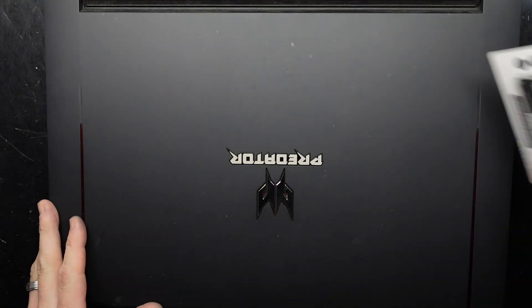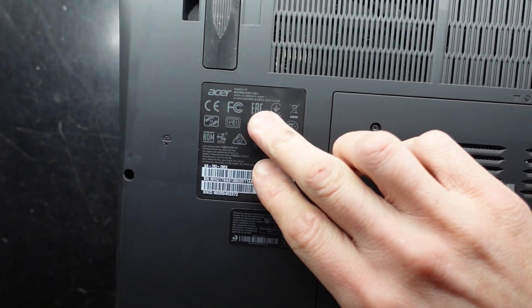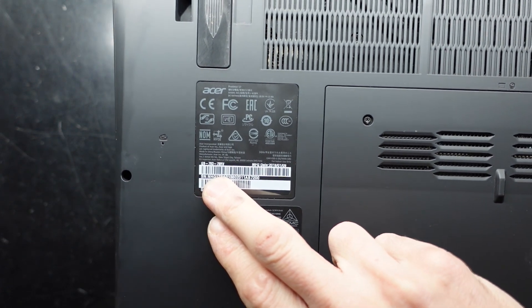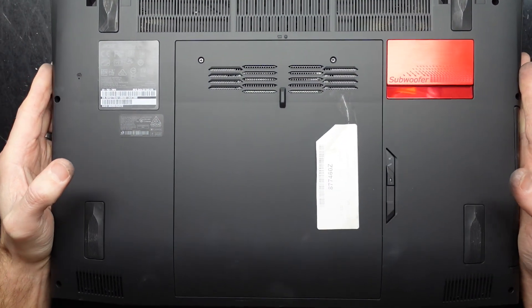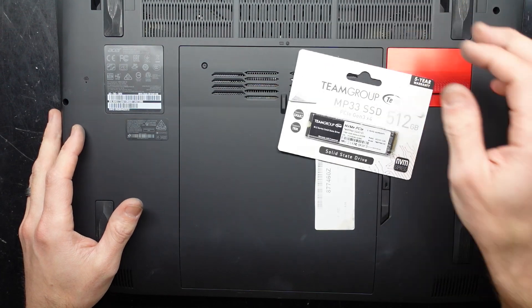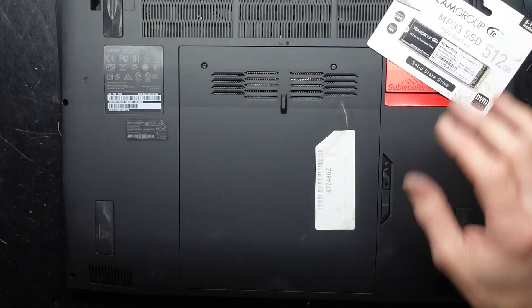G'day! In today's video I've got an older Acer Predator — its model number is N15P4, also known as G9-793-78RV. This particular one I believe has got a failed NVMe drive, so we'll be opening it up to replace it with a newer Team Group MP33 budget NVMe drive.